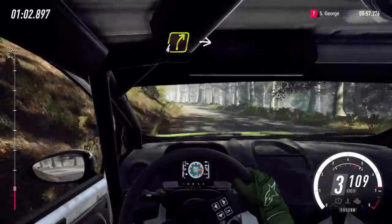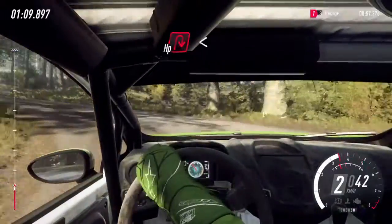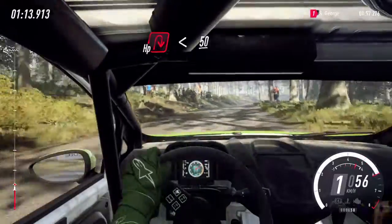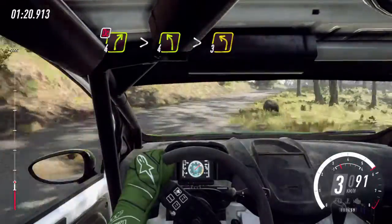Slow, 4 right of a crest bump. Into unseen hairpin left. Into hairpin right. Opens, 50. 4 right. 4 right, very long. Tightens, don't cut. Into 4 left, extra long. Tightens, 3.